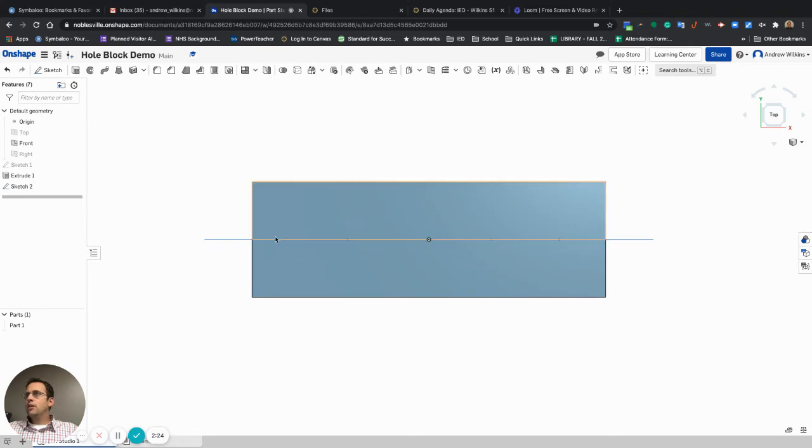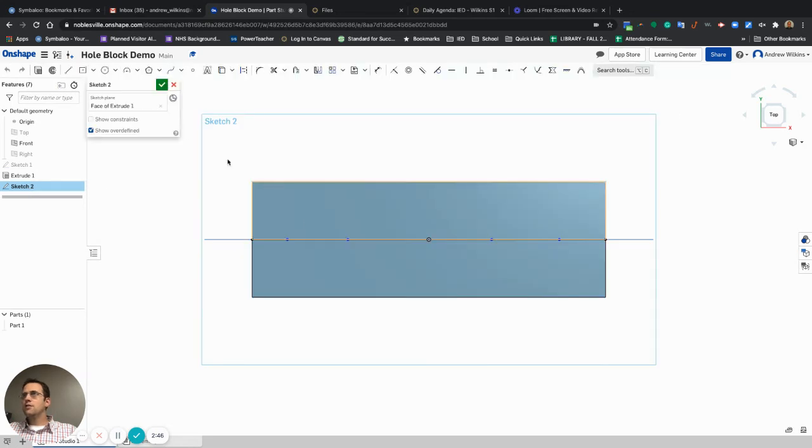Now I want to make all of these lines — all these points — equidistant from each other. I'm going to select every single line I just created. I accidentally finished the sketch, so I need to go back into the sketch. I'll select every line: that one, that one, that one, that one, that one, and that one.